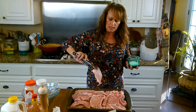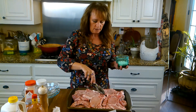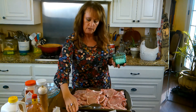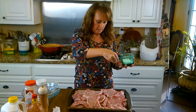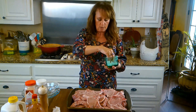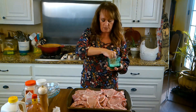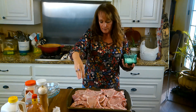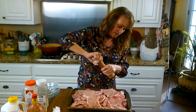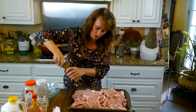These are nice thick cut pork chops I got there at Sam's Club. I'm very pleased with them. Get me some salt — I want to get some on each side, so I'm going to flip them over after this. My kiddos are bringing their kids to spend the night — the grandbabies, the ones that are available. I'm putting pepper now, fresh ground pepper.